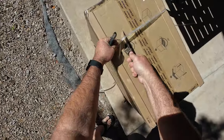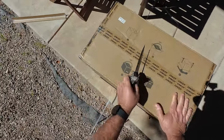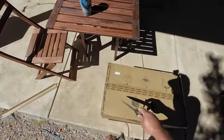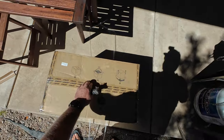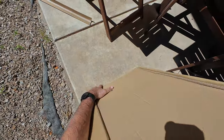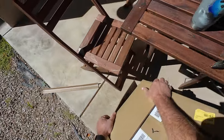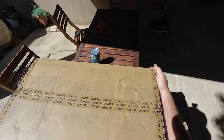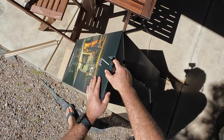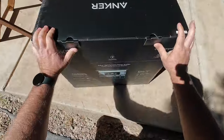Alright, so definitely packed very well. You can see how it's got these straps on it. Everything is very well packed. It looks like we've got to open this kind of like we do with bikes — open the top and then flip it over. If you're by yourself, go ahead and do one of these. Pull that box off. Looks like we got a little bit of shipping damage there. Hopefully it's packed good. So at least we know it's packed pretty well.